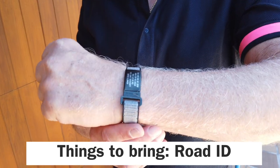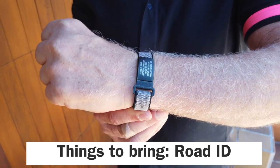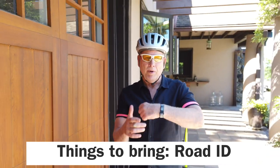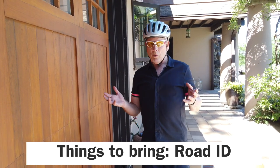When you're out on a bike ride, it's advisable to get what we call a Road ID. It identifies you and provides numbers to call in case you need help off the bike. Always carry it with you — you can look it up online, it's called Road ID.